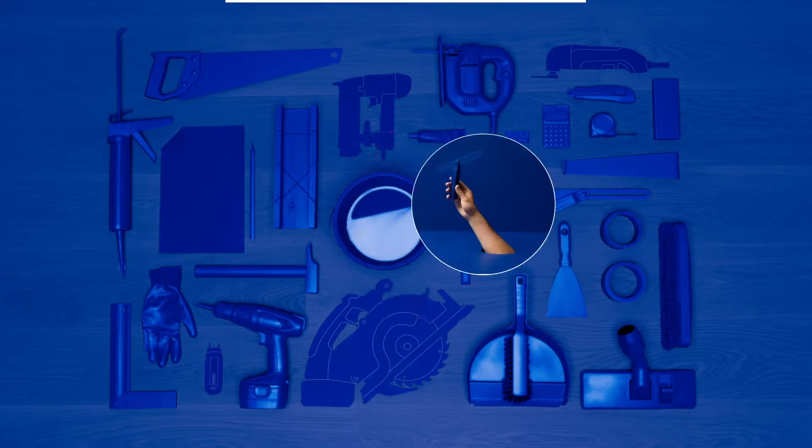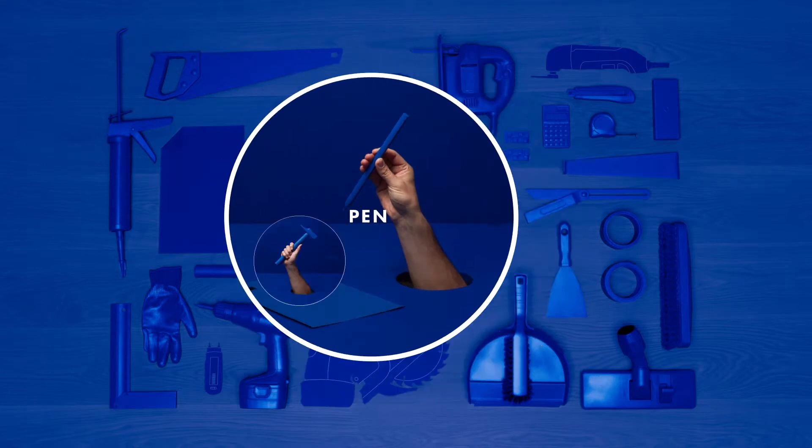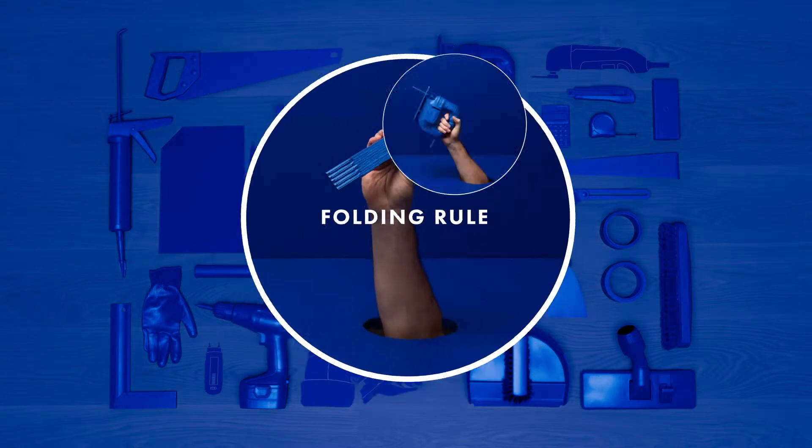To complete this job, you'll need a bevel tool, a pen, a hammer, a folding rule and a jigsaw.